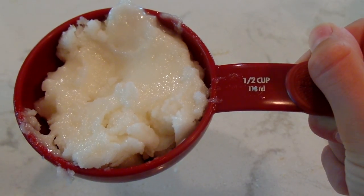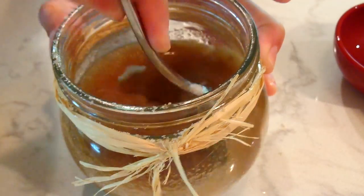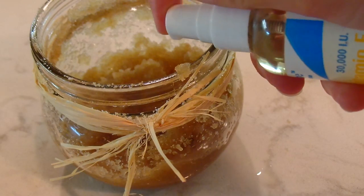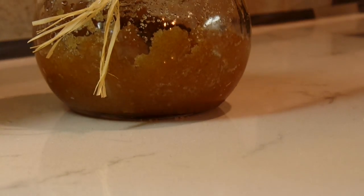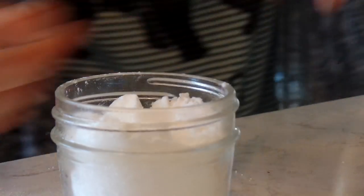Next, grab some coconut oil and melt about half a cup in the microwave, then stir that into your sugars until it's really well incorporated. Next, I'm just going to add some vitamin E oil for added moisture — this is totally optional, it's really great without it too. And there we have a really relaxing and moisturizing body scrub. This one's one of my favorites, so I hope you enjoy it and try it out.